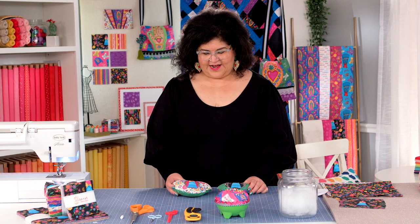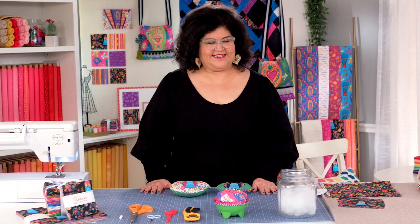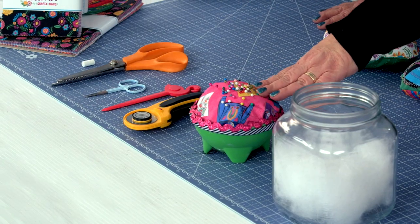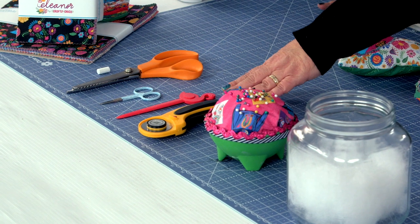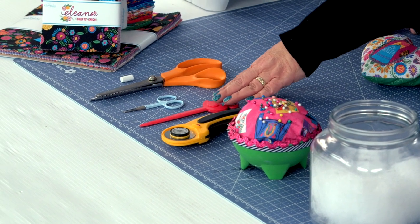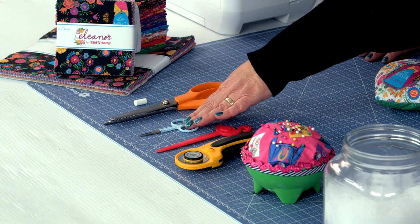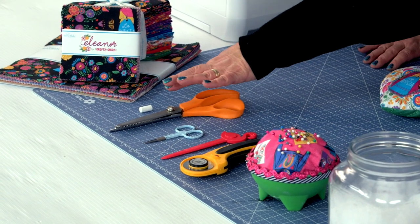To make this project, here is what we're going to need: some stuffing, some straight pins, a rotary cutter, a turner, little mini scissors to cut the little threads, pinking shears, and chalk.